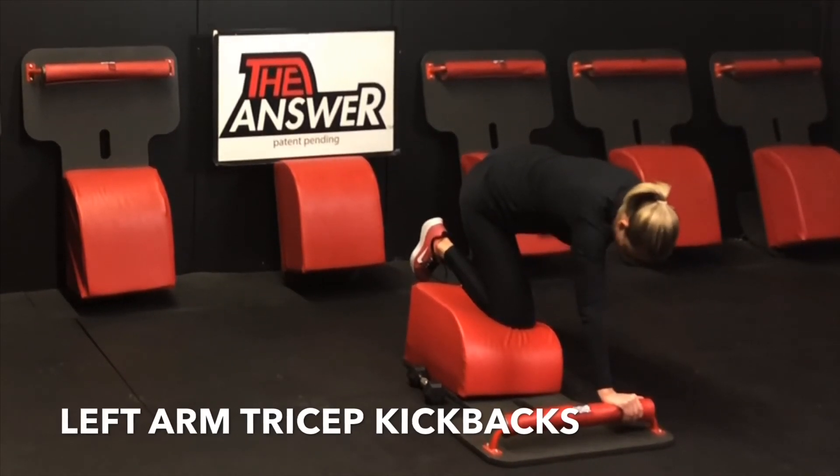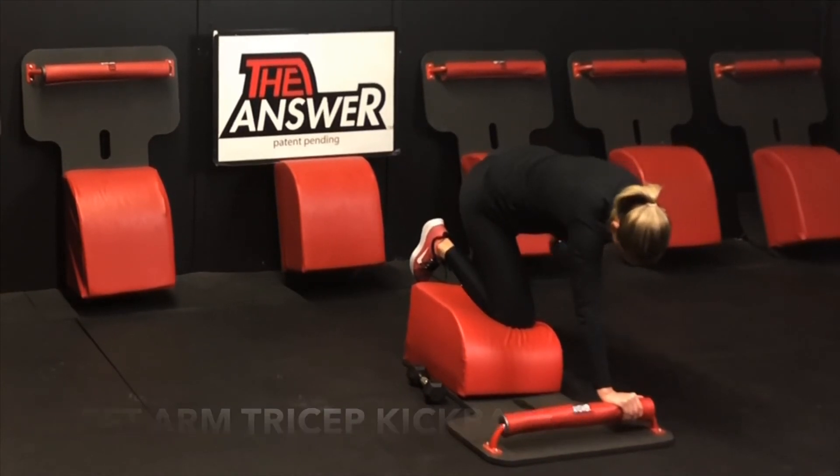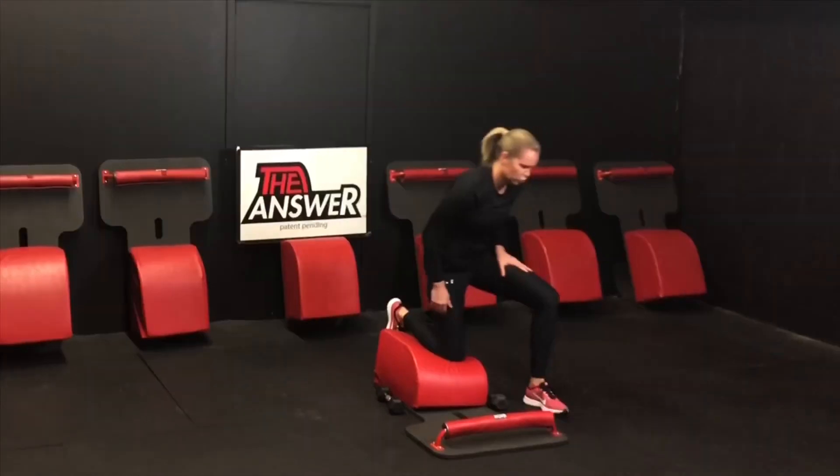Knowing we can have, do, be — anything we want to have, anything we want to do, anything we want to be. Let's set that weight down. Navigate our way back to the front of our answer. Thank you so much for allowing me to serve you. Thank you so much for investing in the wealth of your health. And remember, you are the answer.